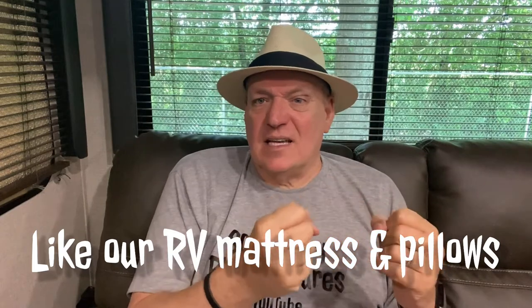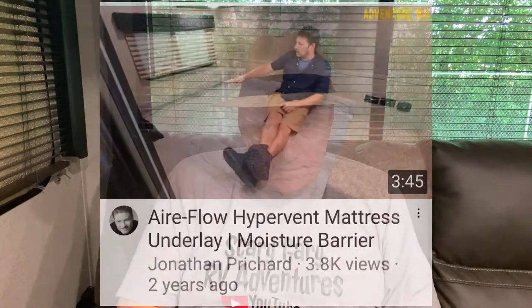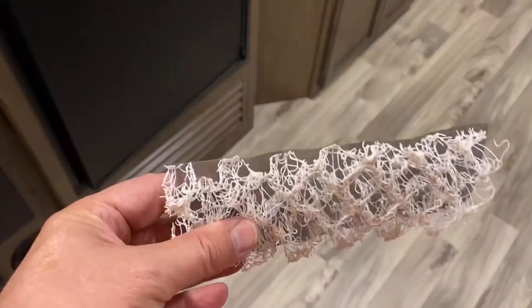Next thing you know, you're asking why is this thing soaking wet. You can look at this picture of one of our pillows that was up against the front of the trailer — we dried it out the best we could, but it still left that stain. So I did a little research online.